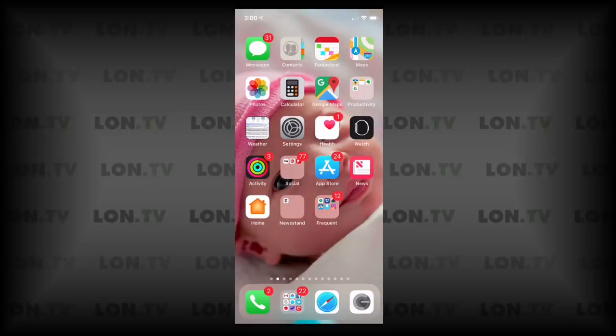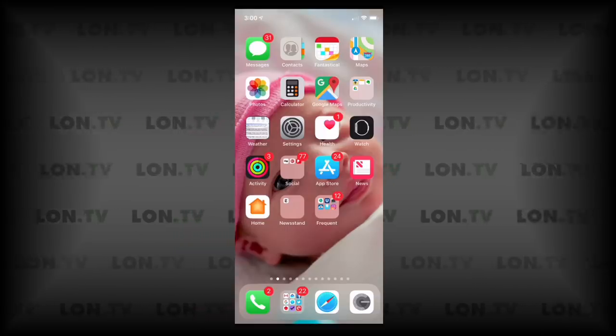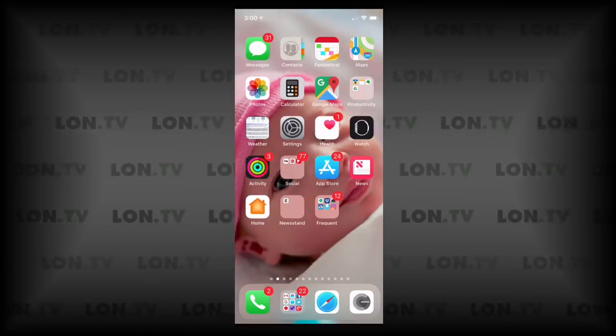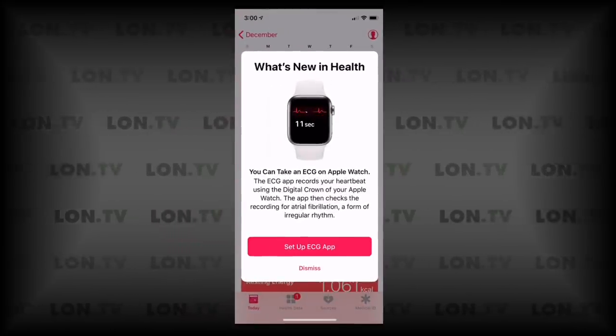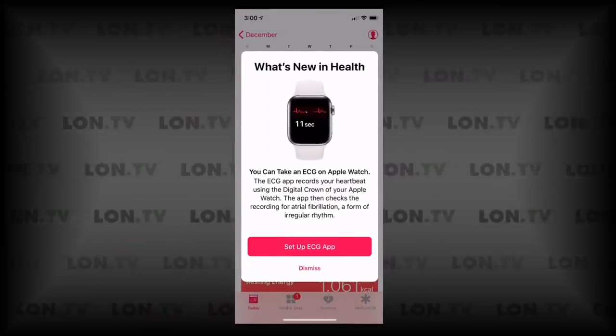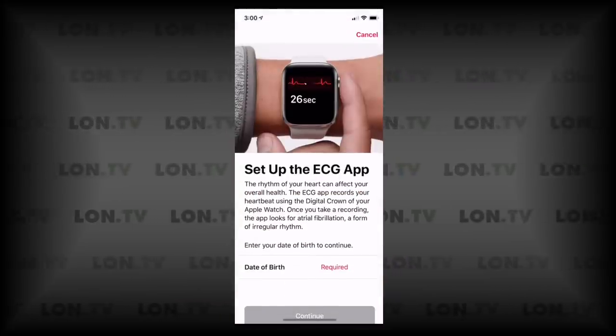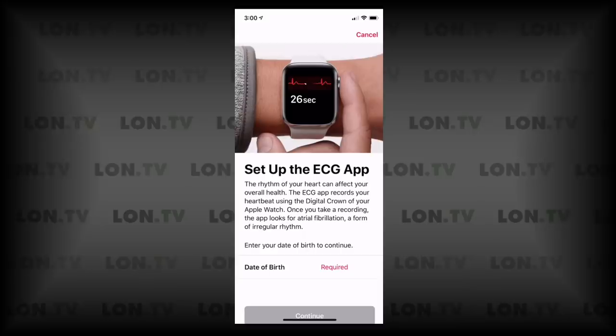So let's get into it and see how this works. The way you activate this feature is to first make sure that your watch and your phone are up to date, so get those updates installed first. After that you go over to the Health app, and you can see we've got this option here to set up the ECG app, which is what I'm going to do right now. I'm going to tap on that and it will ask for my birthday, so I'm going to put that into the phone.